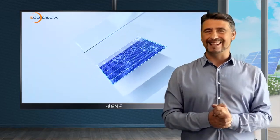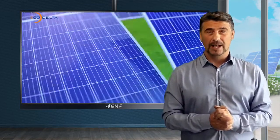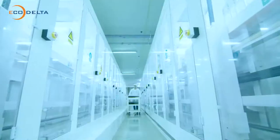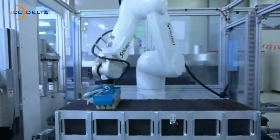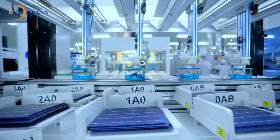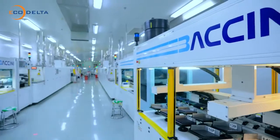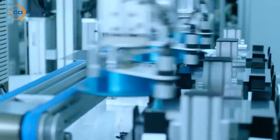We designed this solar module with the latest solar shingle technology, in which we cut the monocrystalline cells into small strips and overlap them inside the module. This removes the intercell gaps and increases the number of solar cells in each module, resulting in a larger light-receiving area and eliminates internal mismatch loss.